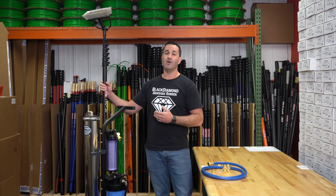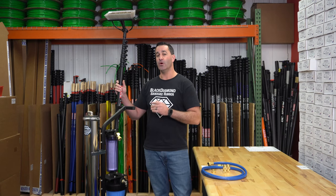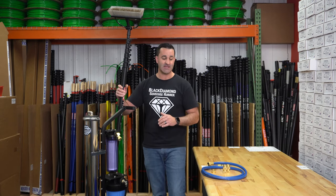For a water-fed pole, I've gone with the ProBasic. Again, it is the most affordable 100% carbon fiber water-fed pole in the market. You can choose from 30, 40, or even 50 feet in this kit.